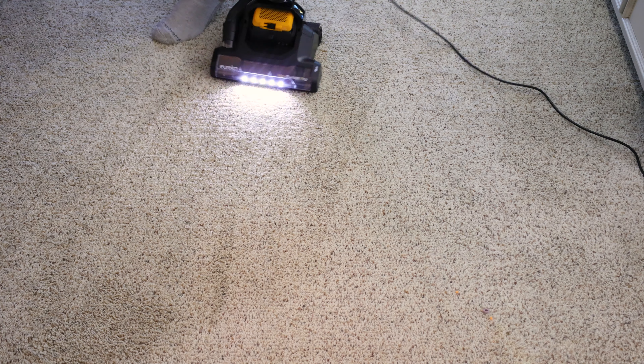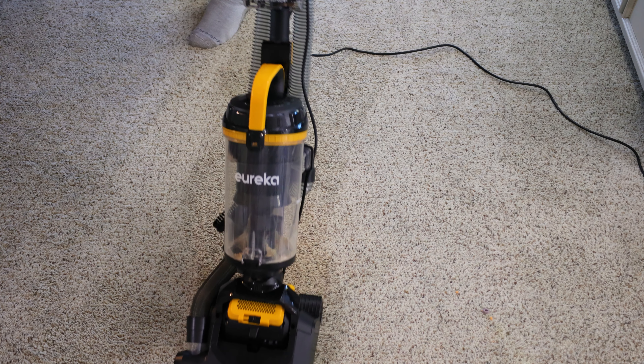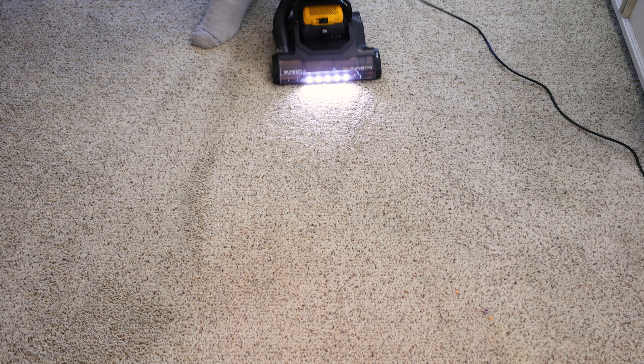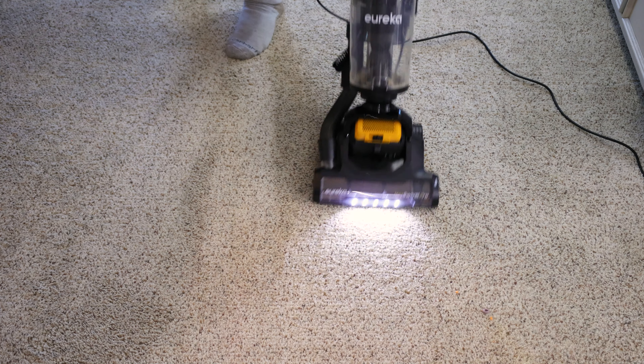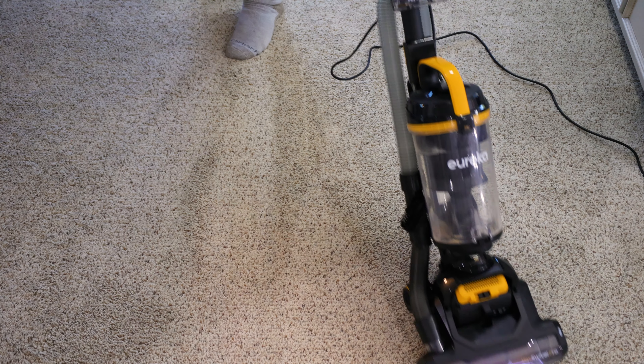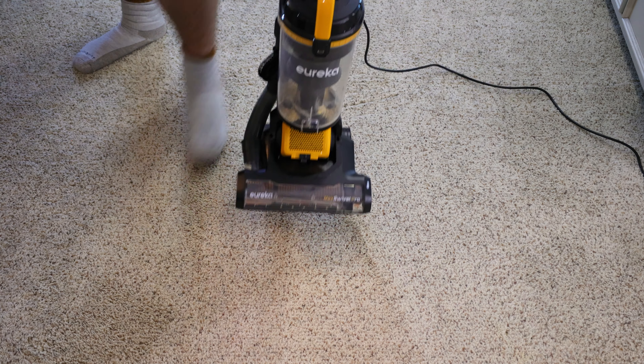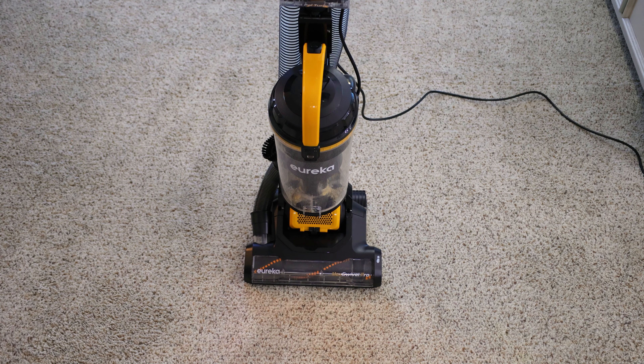It does do a decent job of swiveling. The machine did a pretty good job overall. Let's move on to the hard floor.